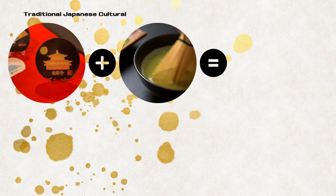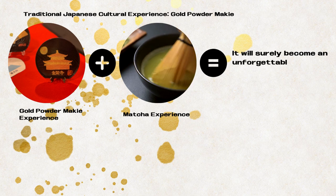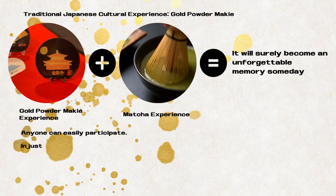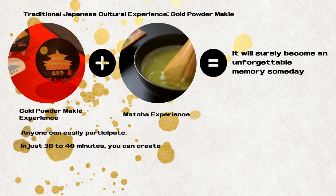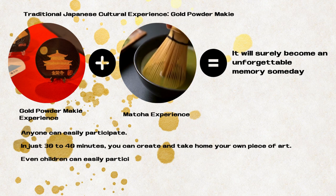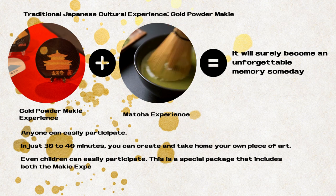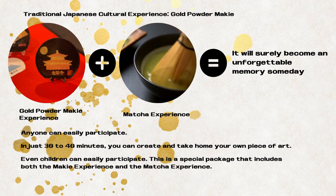Traditional Japanese cultural experience: gold powder maki. It will surely become an unforgettable memory. Anyone can easily participate — in just 30 to 40 minutes, you can create and take home your own piece of art. Even children can easily participate. This is a special package that includes both the maki experience and the matcha experience.